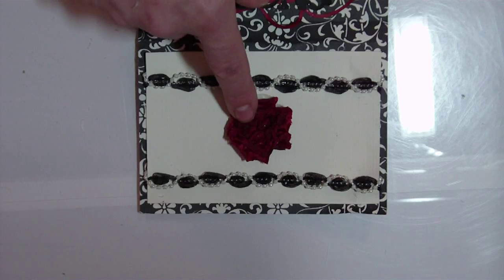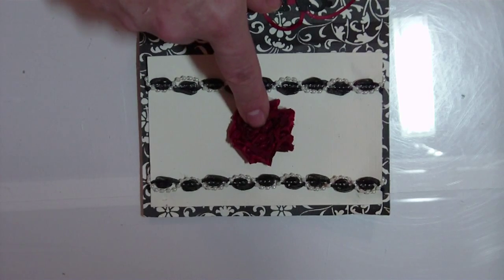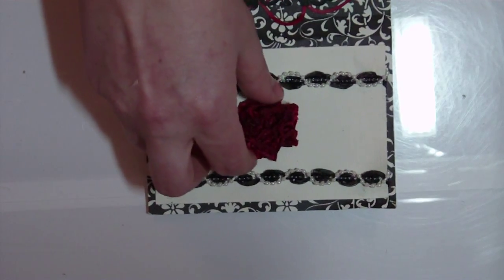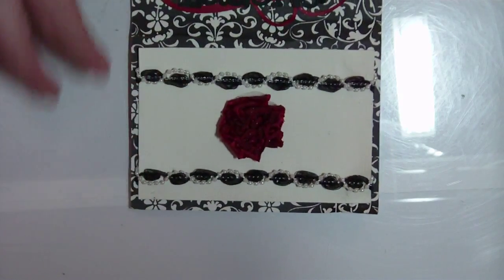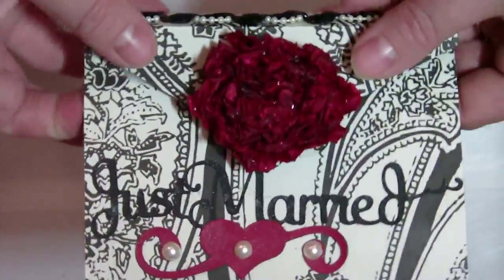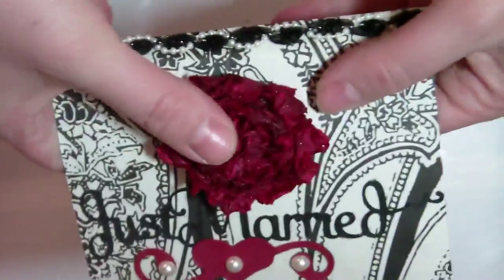Then I went ahead and made a smaller version of the same rose for the inside of the card. The rose and the ribbon have all been hot glued to the card. They will handle opening and closing and all those other good things.